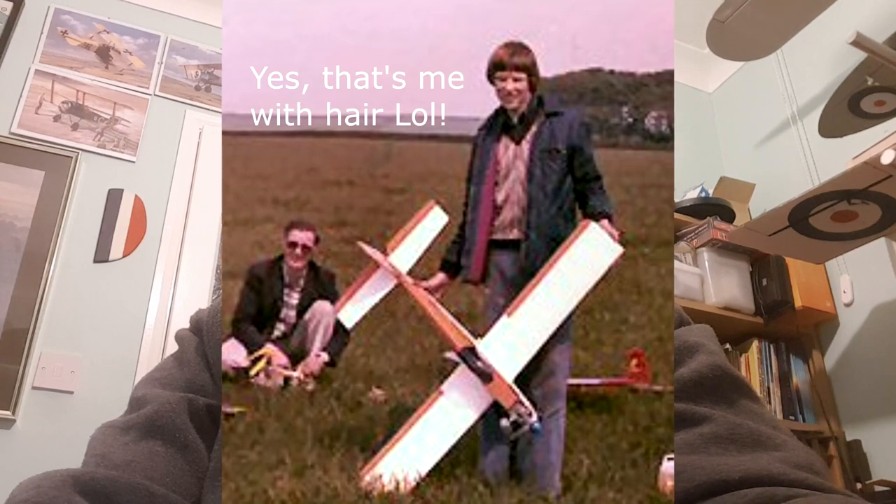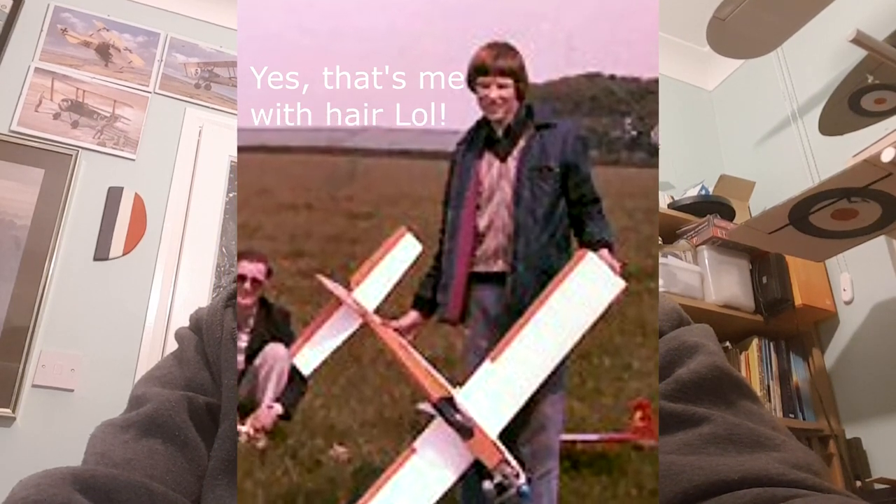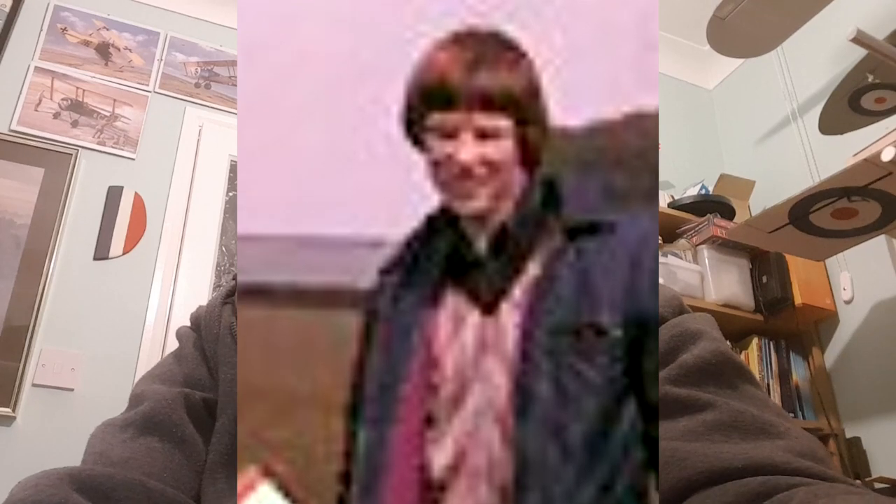Oh hi guys! I'm going to be building a new model while the weather sorts itself out. This one is a Camco Cavalier, a low-wing tricycle undercarriage semi-aerobatic model from the 1970s. It was actually the first low-wing model I ever built, so I thought, since I'm between builds at the moment with a little pile of balsa wood in the corner of the workroom, I'm going to build this Camco Cavalier — pure nostalgia.